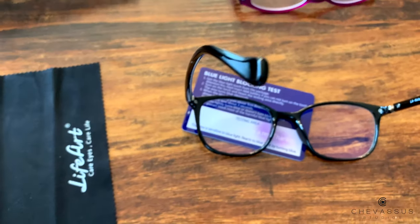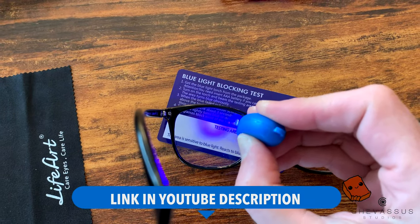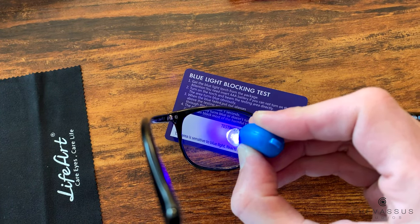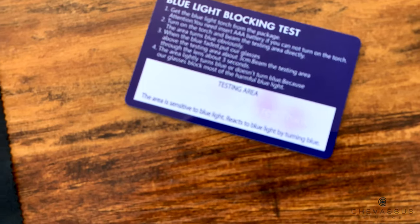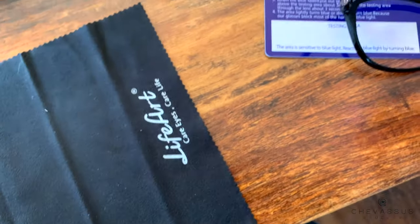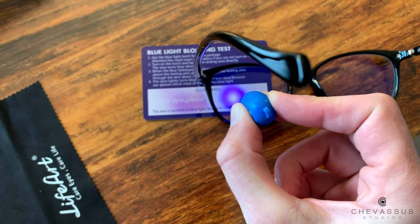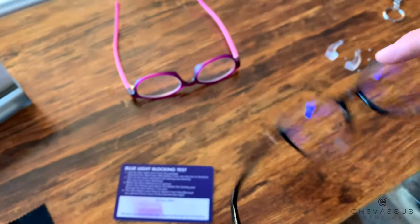Now I'm going to take off these glasses that I got from Life Art on Amazon.com — the link is in the description if you're curious — and we're going to go ahead and use the same flashlight and shine through there. I'm going to hold it there for a lot longer than the other ones, because of course you're probably going to be staring at the computer for a long time. Check that out — it actually filtered out the blue light! I'm going to start on the left-hand side, hold it down, and then slowly move it over to these. You can actually see the boundary of where it blocked the blue light.